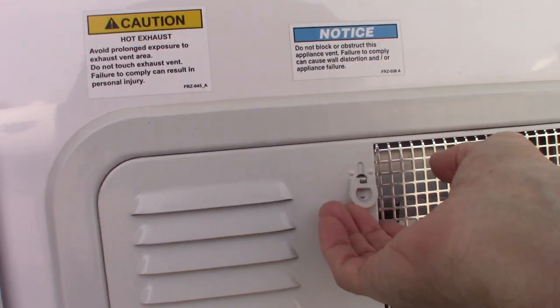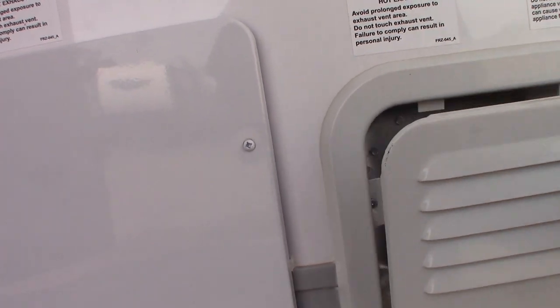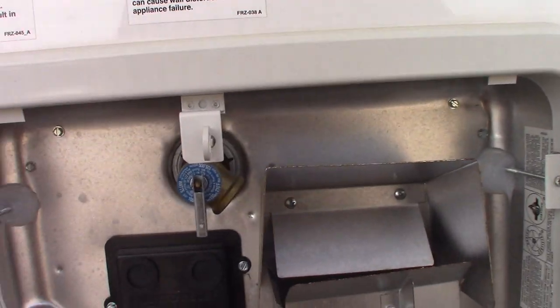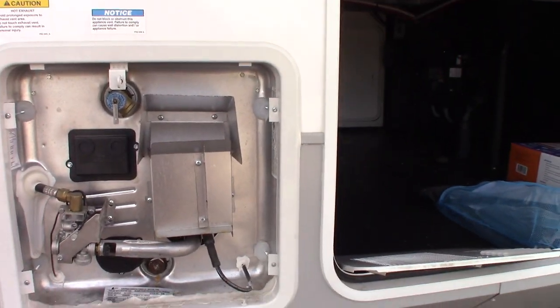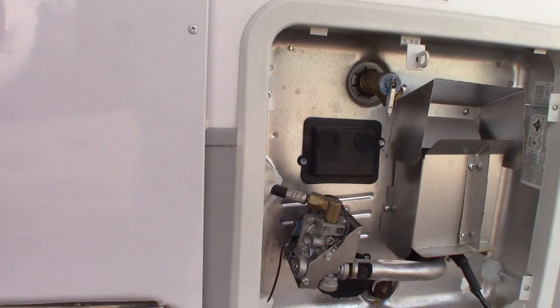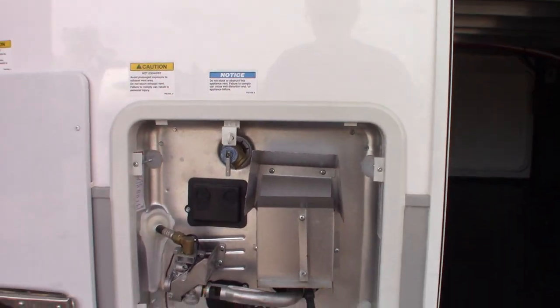This is your power here. And this is your furnace vent. This is your water heater — a 10-gallon water heater that works on both gas and electric.